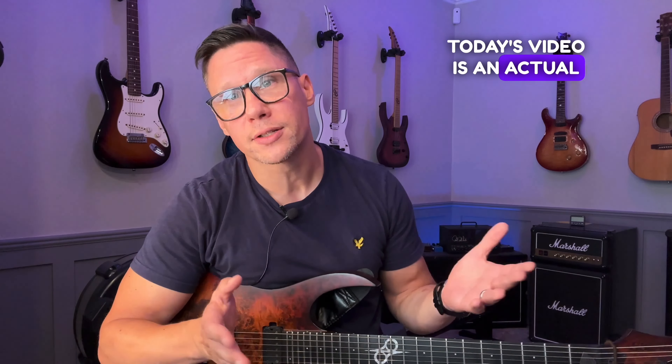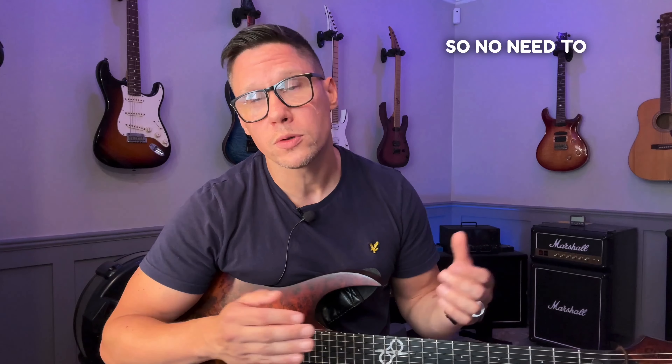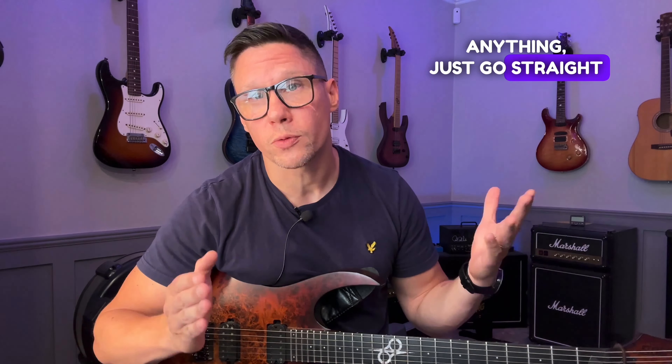Hey, John here. Today's video is an actual lesson from my Guitar Gym subscription. You have the tabs available in the link below, so no need to sign up for anything — just go straight there to grab them.